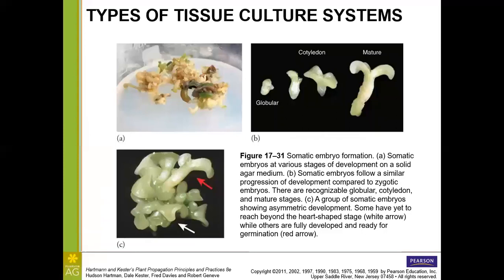Looking at somatic embryo development: it starts in a globular phase where you can't easily tell what it is, then takes on a familiar seedling shape in the cotyledon phase, and the mature somatic embryo really does look like a seedling with two cotyledons. A group of somatic embryos may be asymmetric — some still in the globular or heart-shaped phase while others have already passed germination.